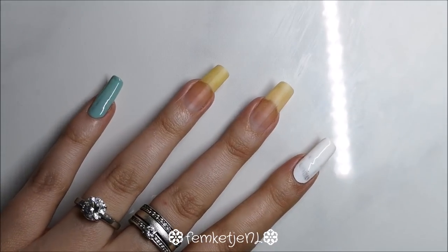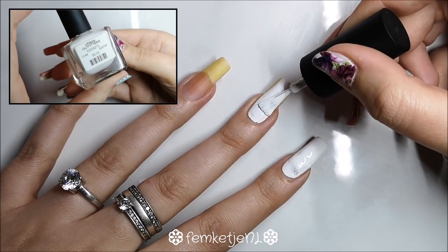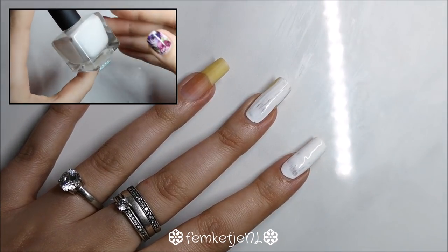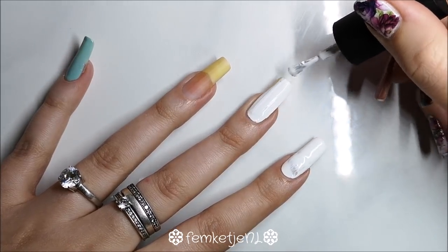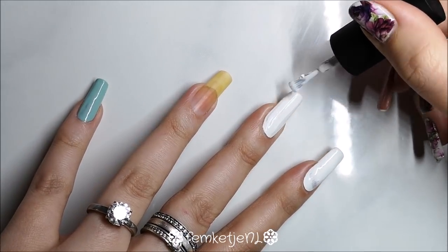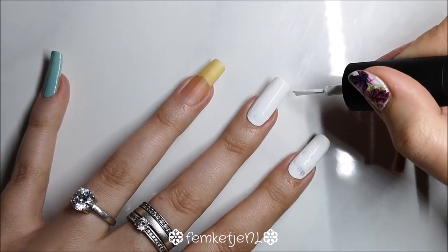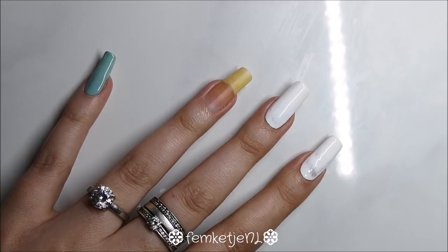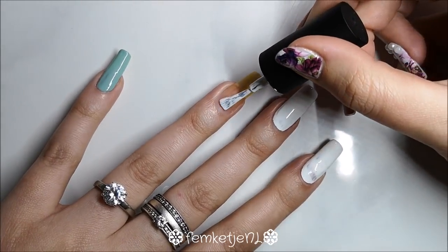Now I'm going to add an opaque white layer of regular nail polish on the other three nails — the pointer finger, the middle finger, and the ring finger. Go in with two layers of an opaque white, and always remember to cap off the edges and go on top of the side walls, especially when you have longer, curved nails like I do.